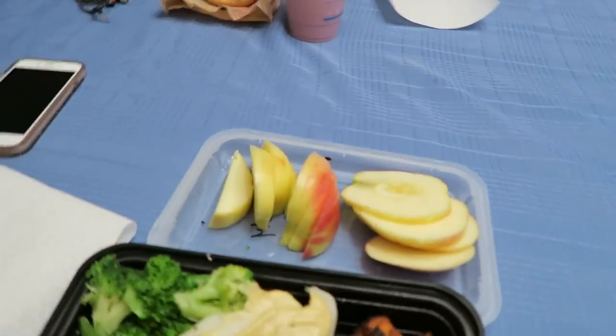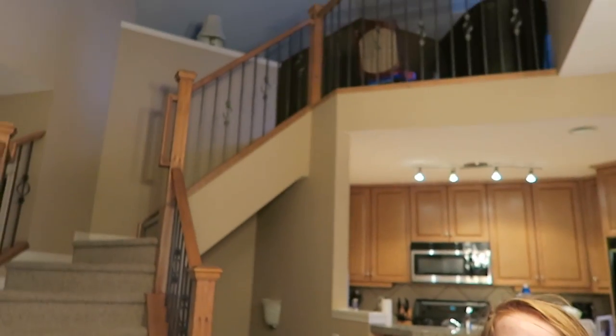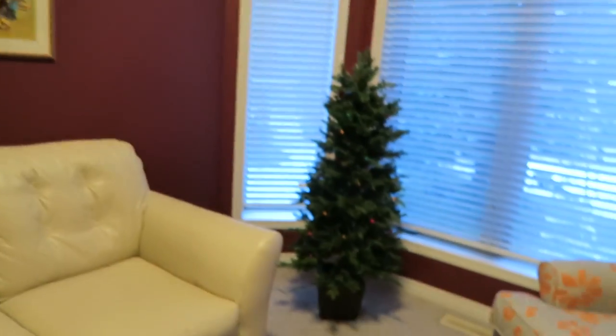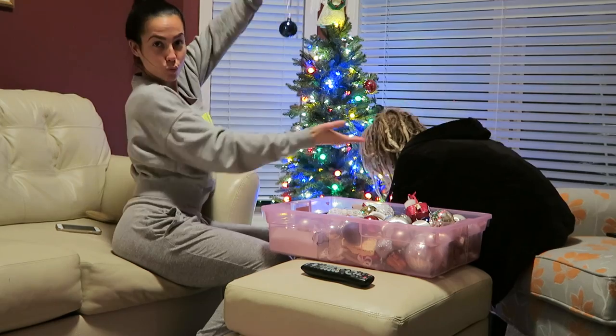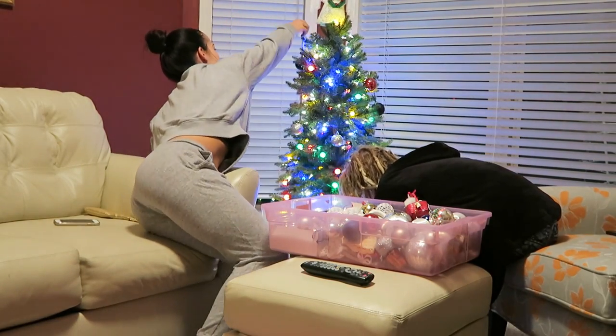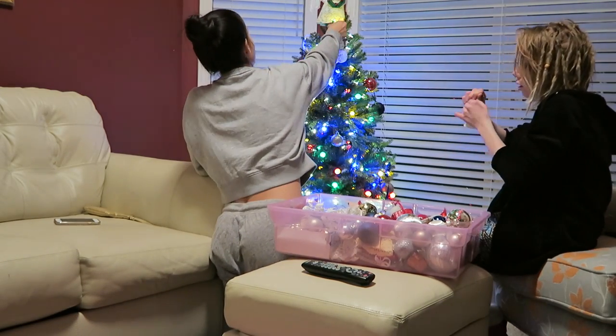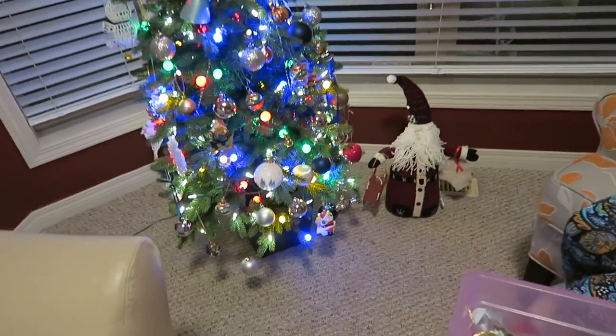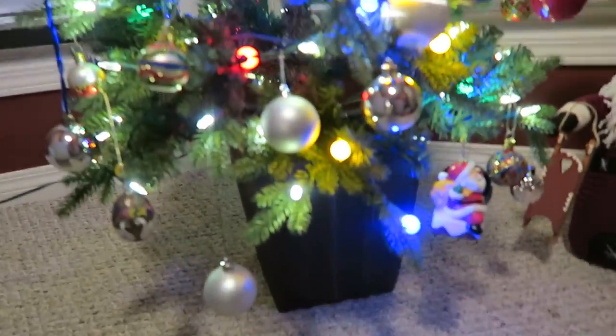Alright, let's eat — bon appétit! We decorated the house beforehand and you shall see — I put something over there but you will see the finished product. All I want for Christmas is you. I'm going to tell the family.